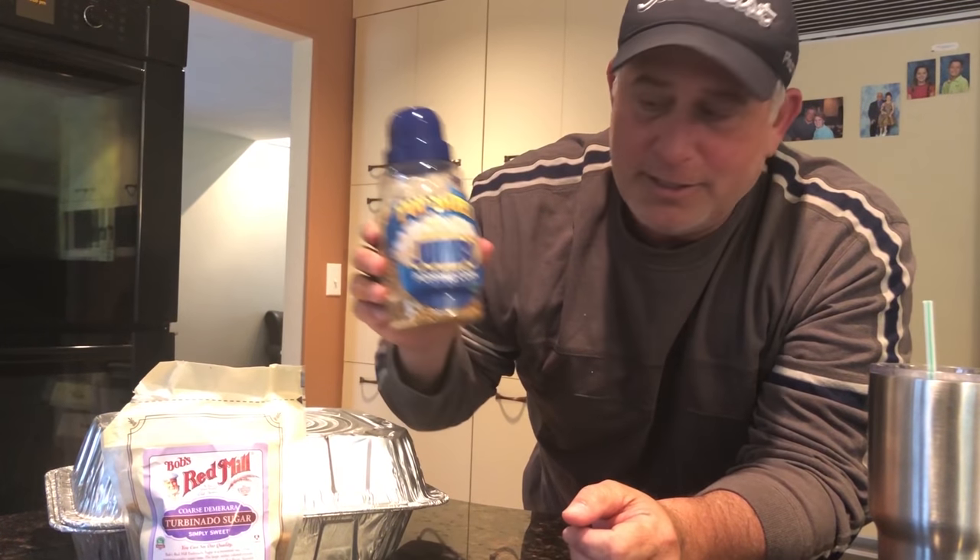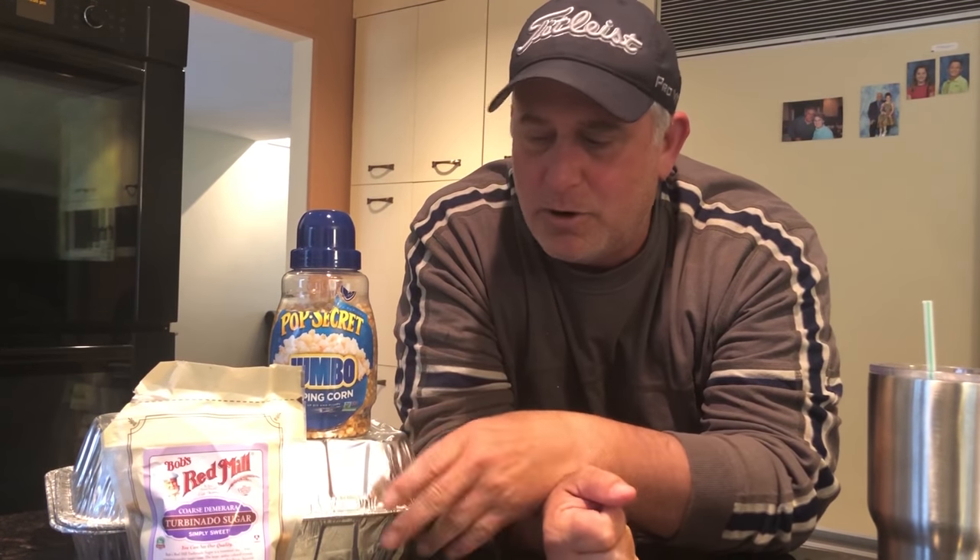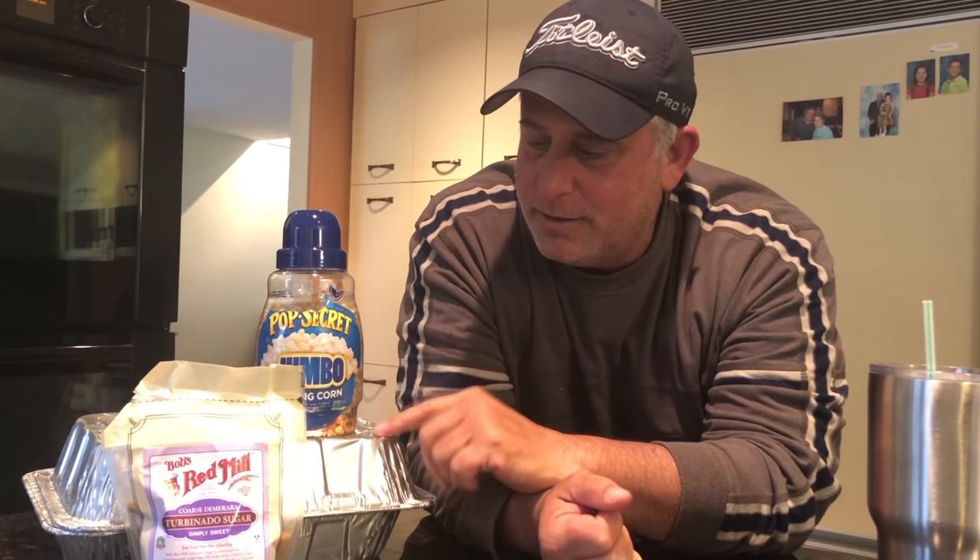Hey guys, good old guy Chris here with Jeff tonight and Nate - popcorn movie night! Kids want some popcorn, so we're gonna show you a couple quick ways to make popcorn. Two ways: one just regular popcorn, we're gonna do that the clean and easy way.